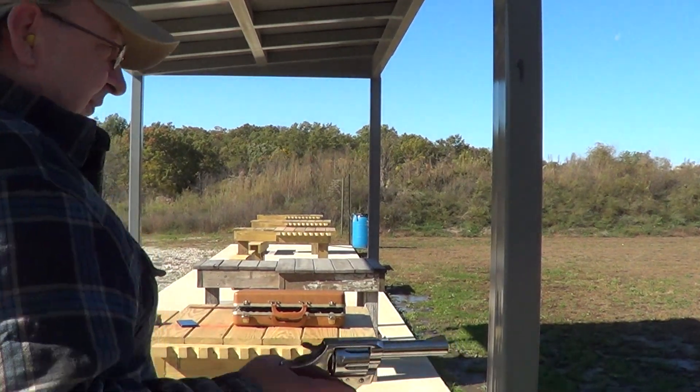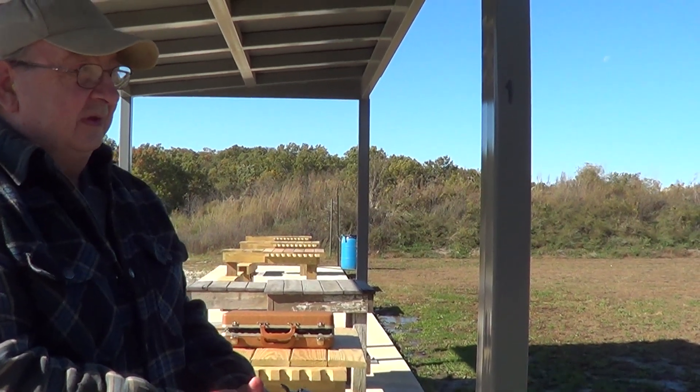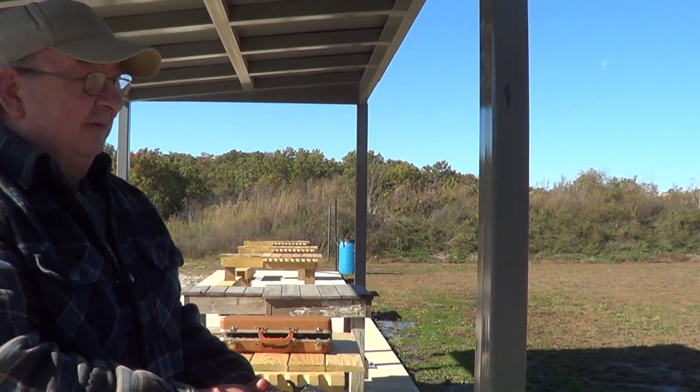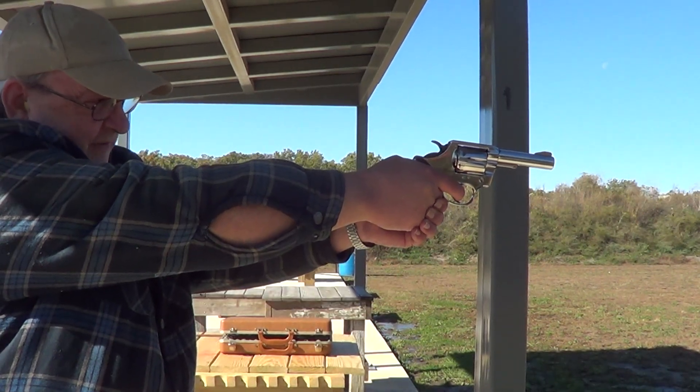We've got her loaded up. These have got a pretty good trigger — maybe not a 2 out of 7 feel, but not bad.